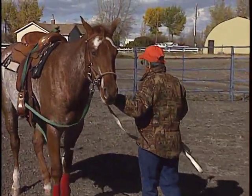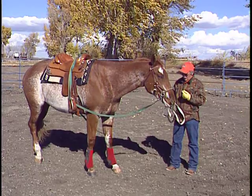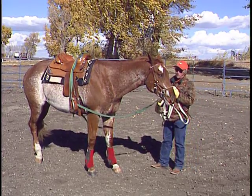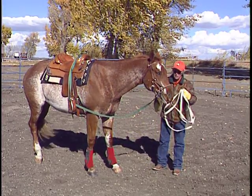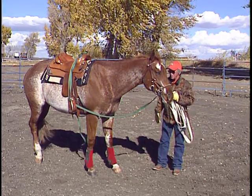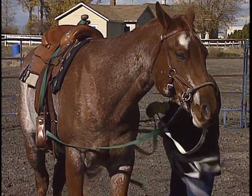You'd use a round pen or a small corral. Some people like to use someone leading them — I have no problem with that, but I also see no need for it if I've already taught him to lunge. When I start this exercise, all I'm going to do is lunge him off the inside rein and eventually add the outside one. I'm just running the line through the stirrup on this side.